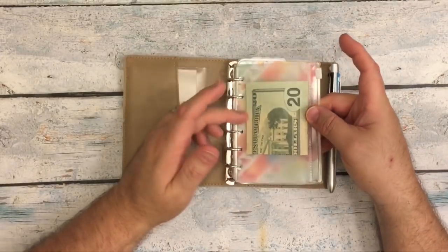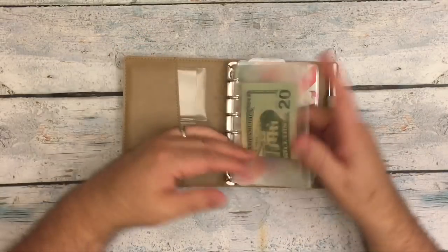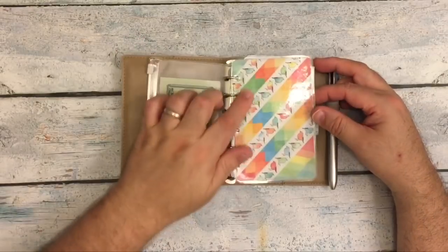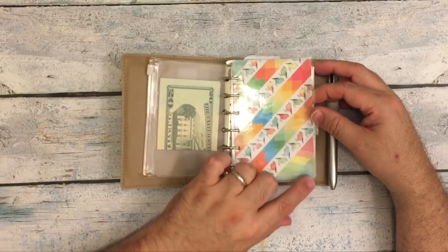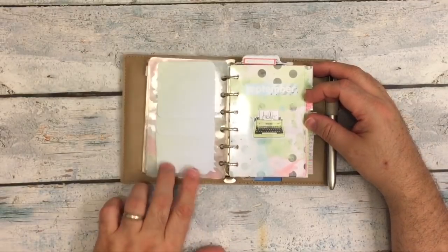This is half of a Midori passport zipper pouch, and I just keep cash in that. I have a dashboard that I made with Coco Daisy washi tape — three different types of Coco Daisy washi — and I keep some Post-it notes on it.